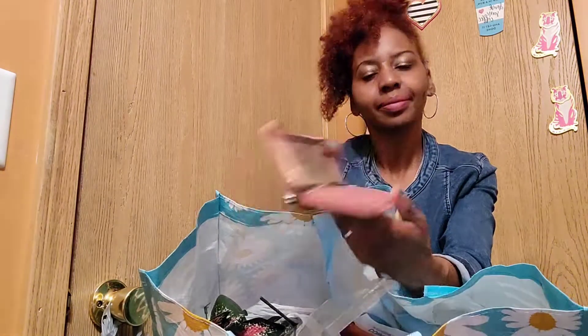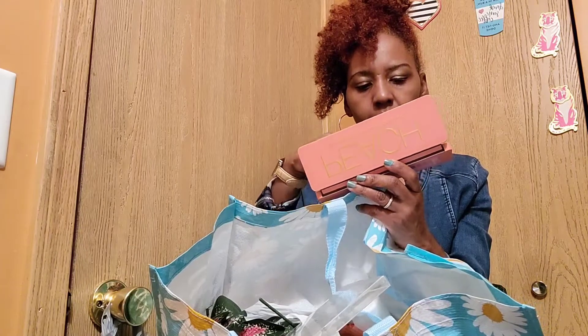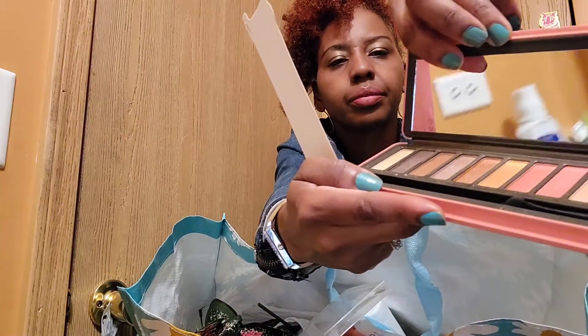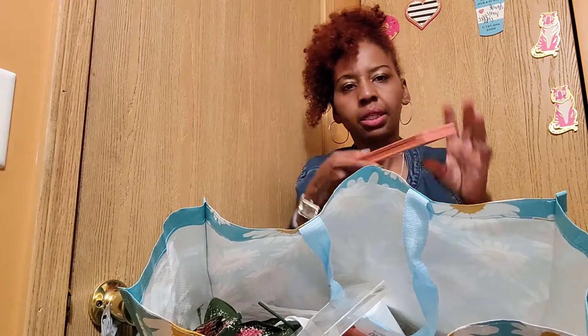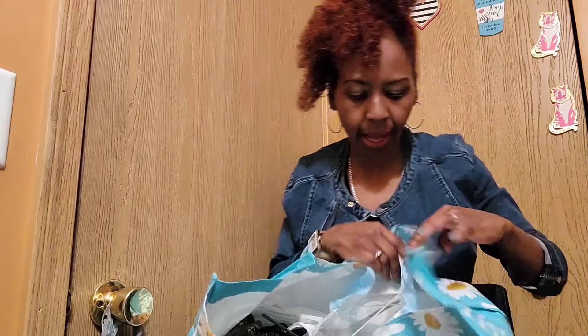It comes with a beautiful mirror. This is the palette — it's really pretty, I love the way they did it. The colors are listed on the back as well. At $4.99, that was a good buy.